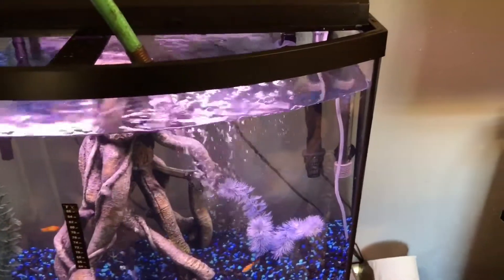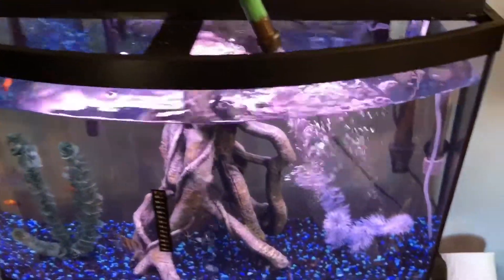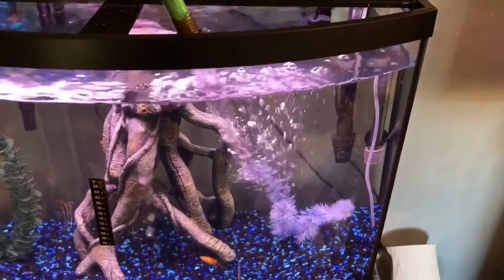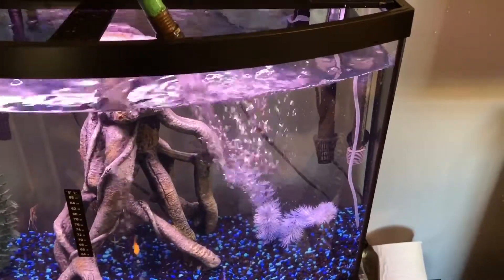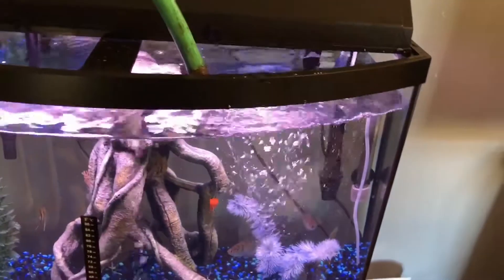I do want to keep my fish in good conditions. I have lost a few fish already — I lost a neon tetra due to getting stuck in the filter, I lost a platy and I don't know how, and then I lost another neon tetra due to gasping at the top. That's why I'm really worried about these fish.